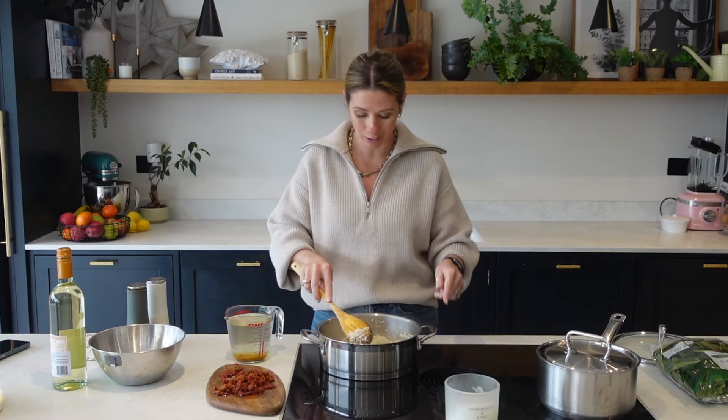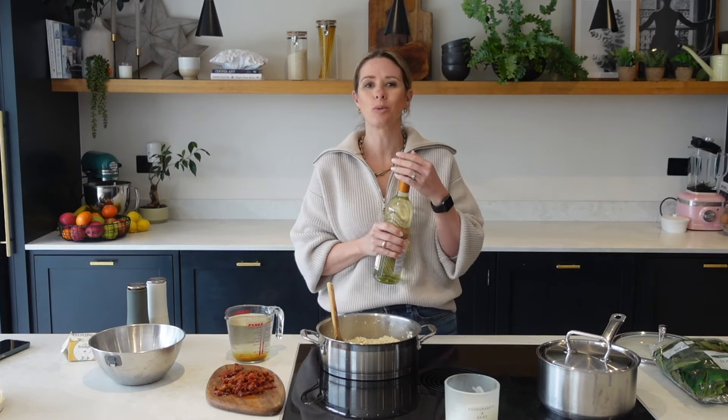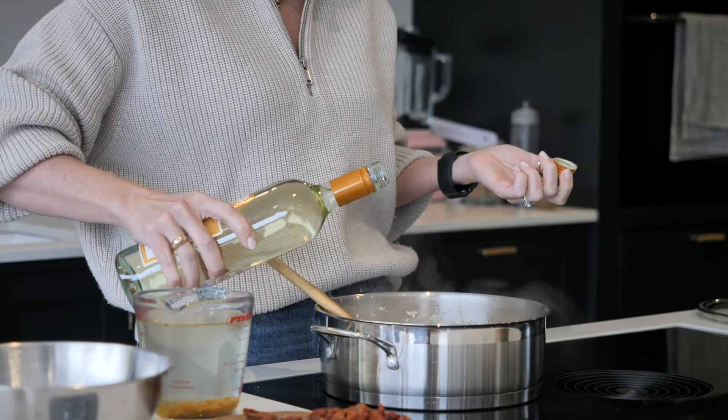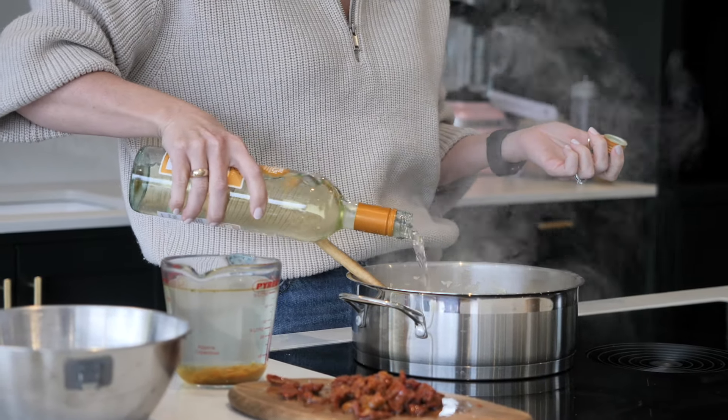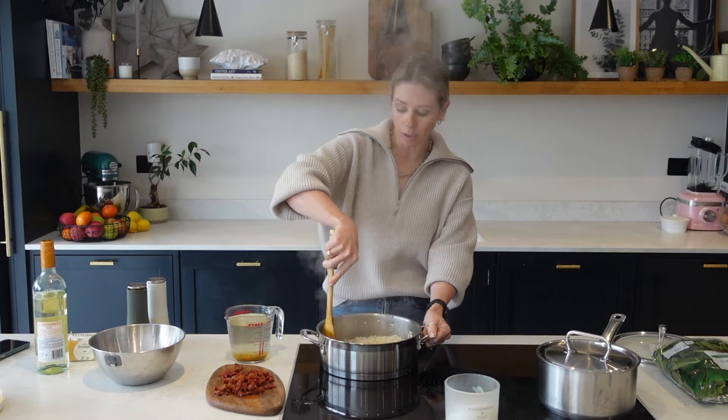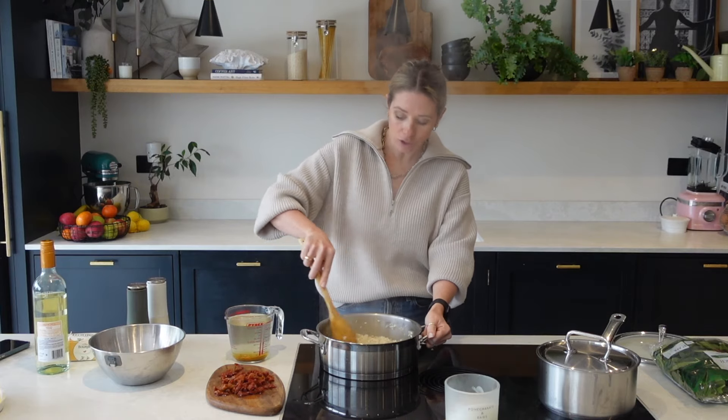Then I'm going to add an ingredient that you cannot miss out. Something I think is pretty essential when you're making a risotto is to add some white wine. I've just got a really cheap bottle of white wine here and you can just keep this in your fridge as your cooking wine. Add a generous glug of that. Don't worry about it being alcoholic because it will all burn off through the cooking process, but it's going to give it such flavour.